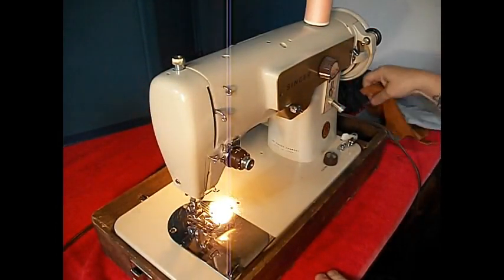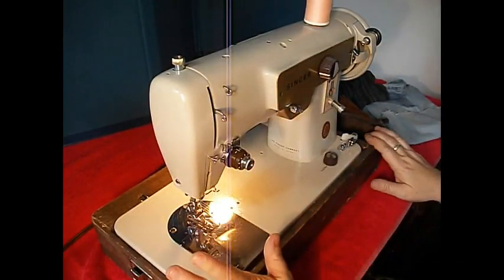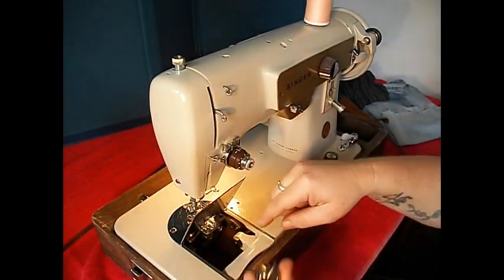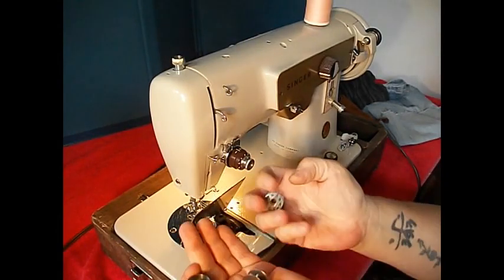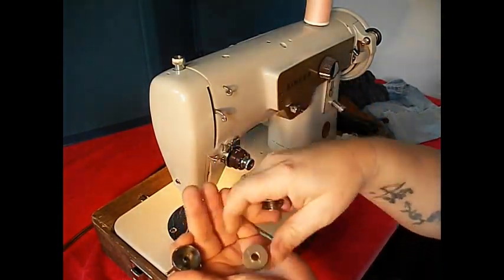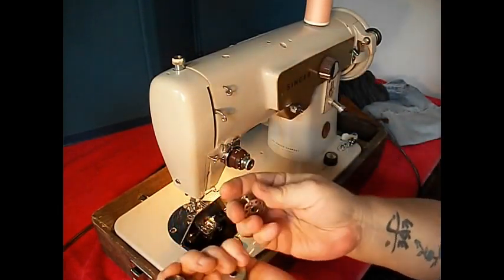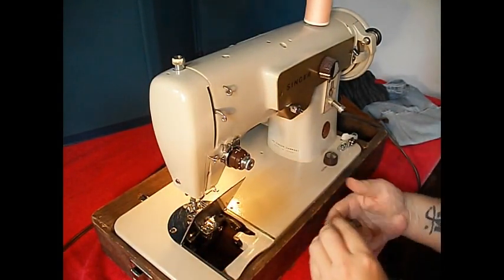I was playing with it before the demo here. I can't wait to show you how it does on this belt thing. So let's start by threading it up. This is a class 15 bobbin — it goes in a bobbin case underneath. The older ones are solid metal with one hole in the side; the other ones have about 15 holes, and they also come in clear plastic. Class 15 bobbins are available at any fabric or sewing store.